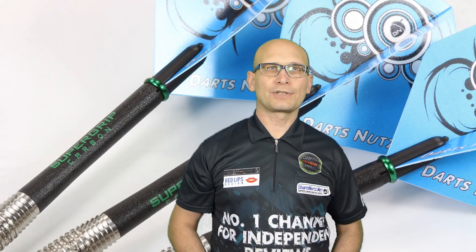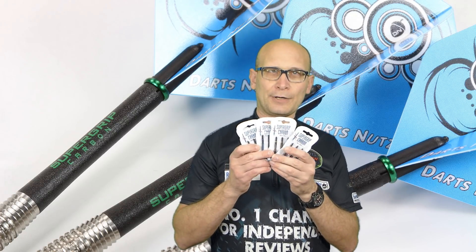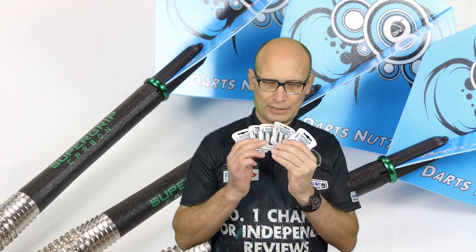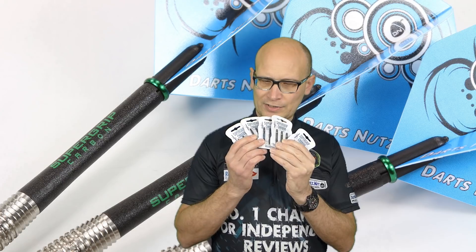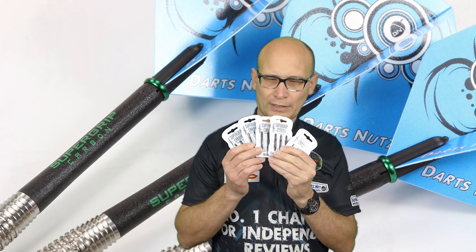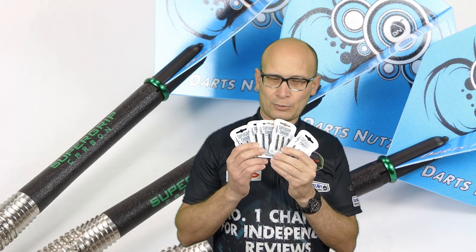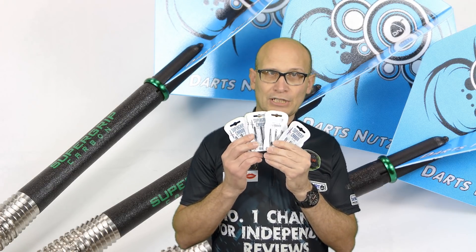Hello Darts Nuts and welcome to Darts Review Channel. A few people have been asking me to review the Harrows Supergrip carbon stems, so here we are. These are available in three sizes — medium, midi, and short — and all the stems are black but they have different coloured rings and different coloured writing. You can get standard silver, gold, green, red, or aqua, and these retail for £1.95, so let's check them out.